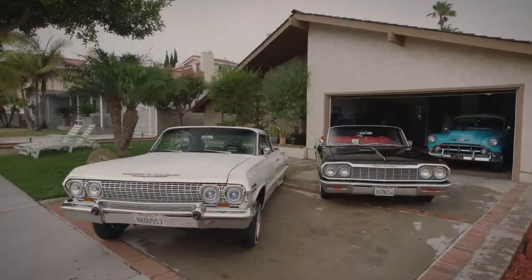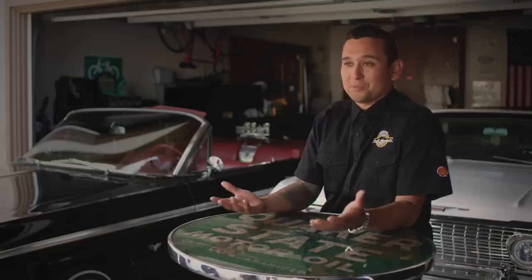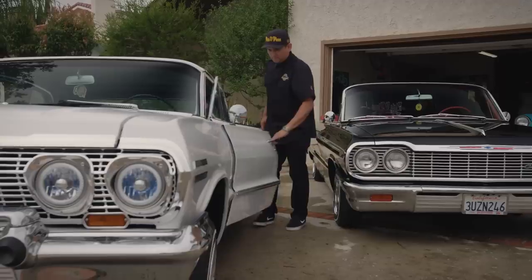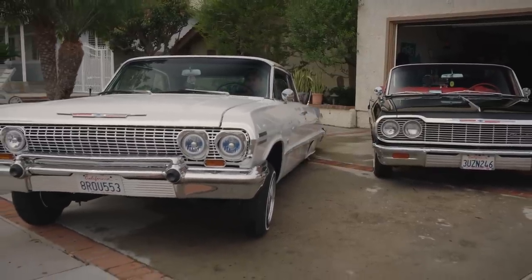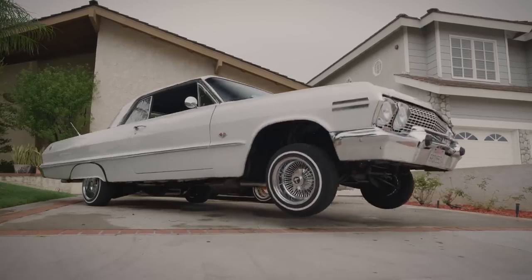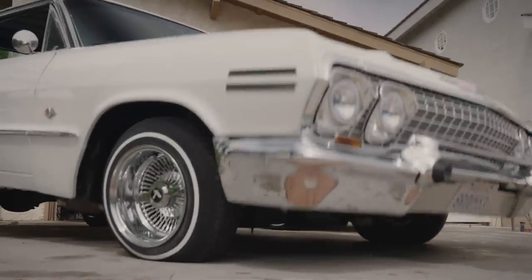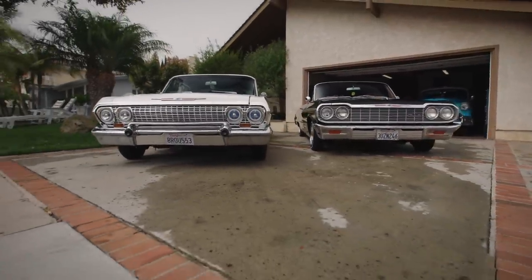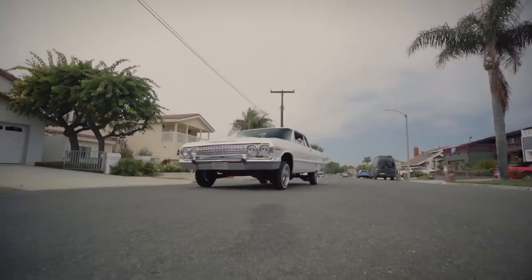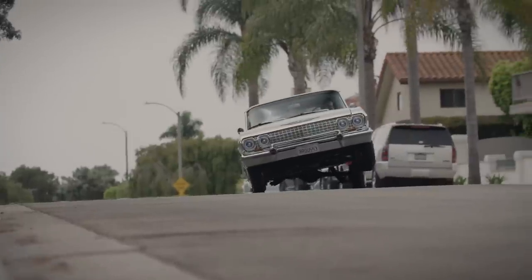So my 63 Impala SS, aka the T-1000 — I always wanted to build a lowrider based on the T-1000 from the Terminator. Since I was a kid, the 63 taillights always reminded me of the T-1000 with the red eyes and the fish scale, holographic look of it. I'm super stoked, it's finally finished. Had the trunk done, got some great sounds. Two pumps, a Marzachi 11 gearbox to the front, eight batteries — something good enough to roll around, hit some switches, and have some fun. That's what it's all about.